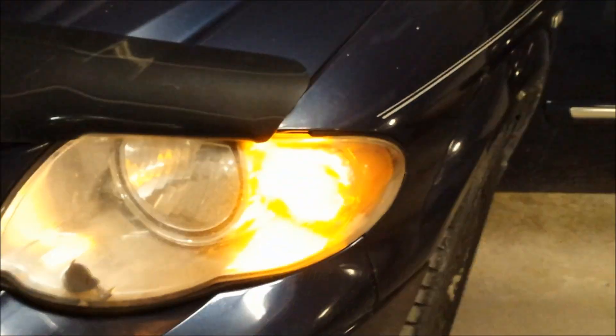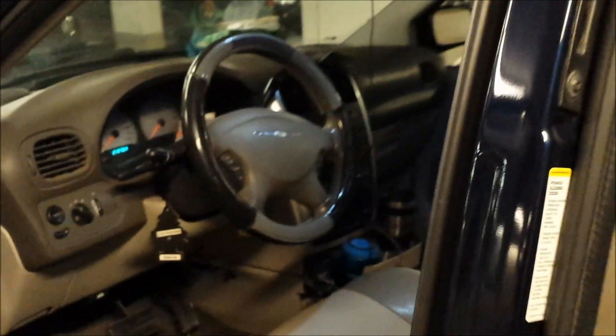Even the front indicator lights and signal lights. That's it for now on my 2005 Town & Country.